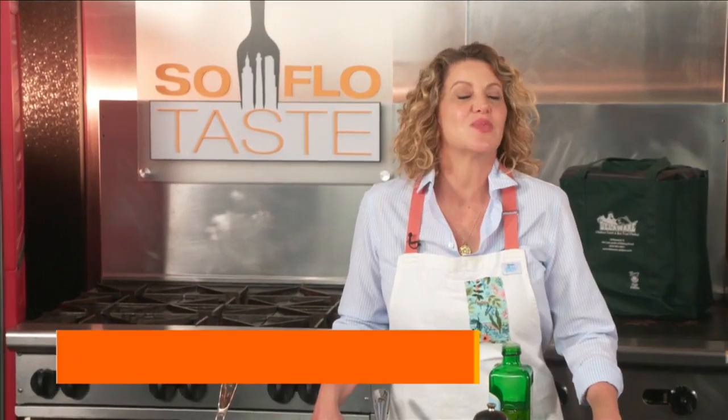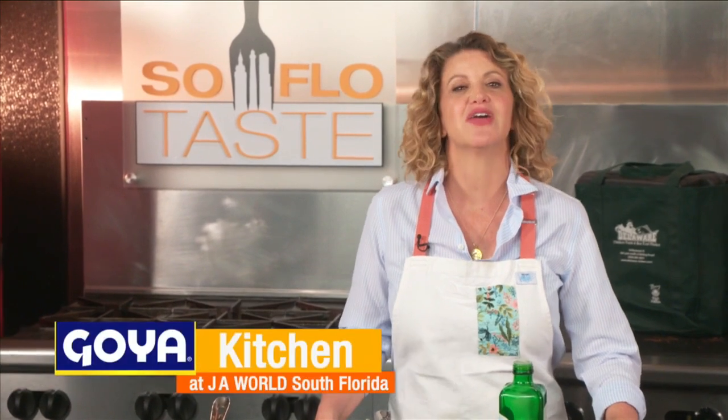Welcome, Taste Nation, and welcome to our home here at the Goya Kitchen at JA World in Coconut Creek. Somewhere between 30 and 50 million Americans have some level of lactose intolerance. That's a lot, right? And I don't think I've ever done a show here on SoFlo Taste of special interest to those people. So today I thought it would be fun to do just that. After all, milk was originally intended for baby cows. So let's get cooking.